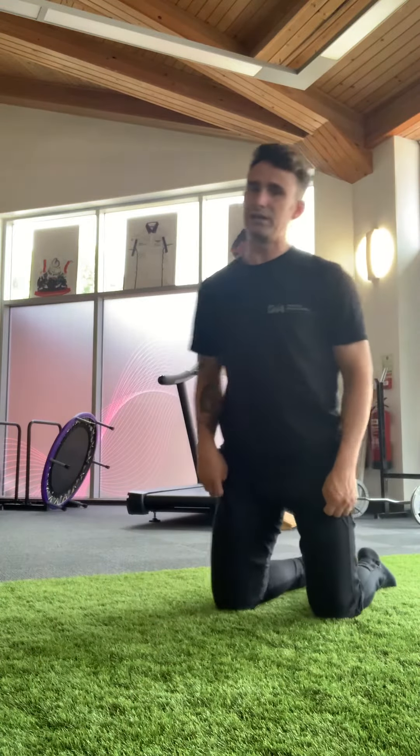The bird dog exercise is a really simple one, made complicated by many people. The key to this, again for symptoms like sciatica, is to try and elongate. Try and get yourself as long as possible, not as high as possible.